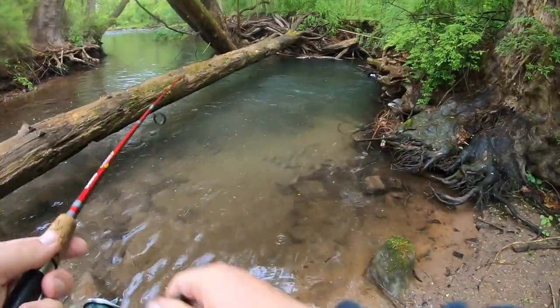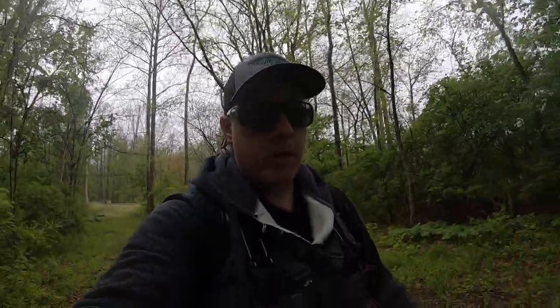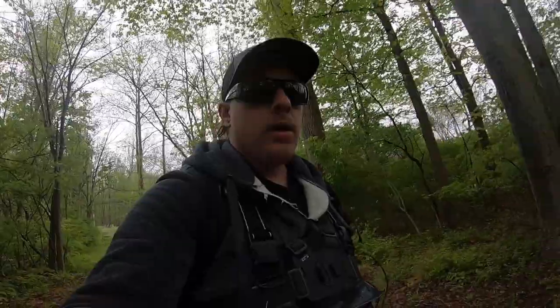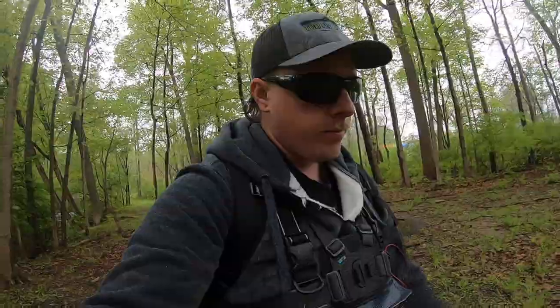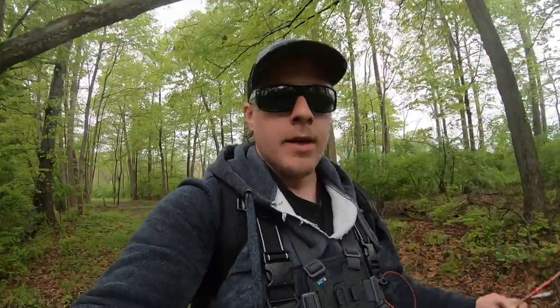I should have never gone up top there. Another successful day on the creek — I hope you guys are enjoying all these creek fishing missions. I got soaked today, wet foot, lost two spinners. But we did find what could be a 20-inch brown trout in this tiny little creek — that would be awesome to go back and catch him. If you haven't already, leave a like and comment. If you're new to the channel and you like what you saw, please consider subscribing. Until next time, peace.